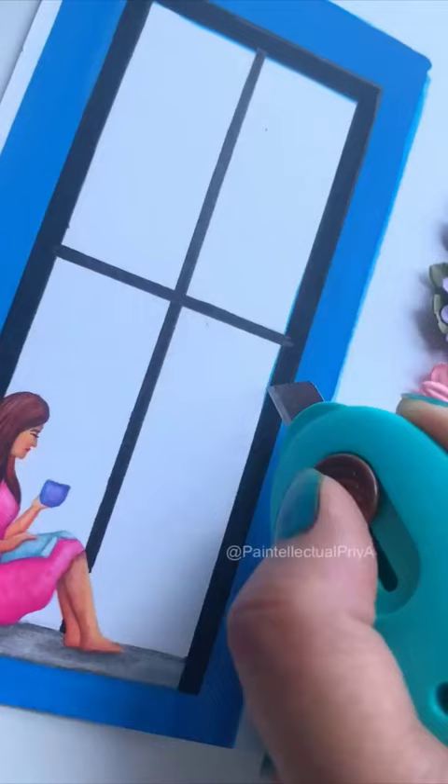Now I will cut the window panes and set the frame like this. We'll punch a hole, tie a ribbon, and our sparkling toothpaste bookmark is ready.